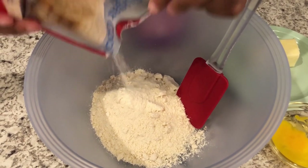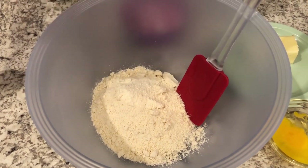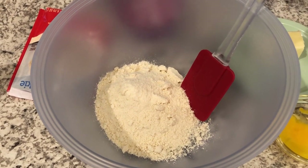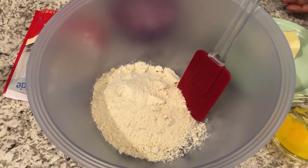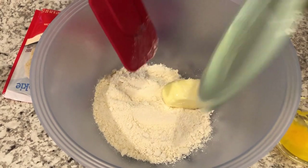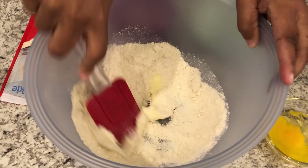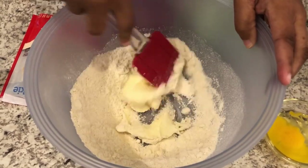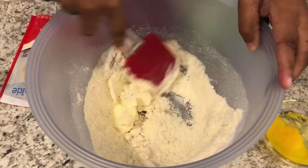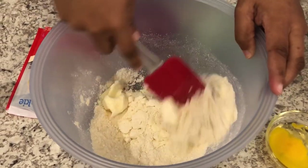The great thing about these bars is that you can change them up for any holiday. We're doing pink and white for Valentine's Day, but for Christmas or Halloween you can use different colored M&Ms. I'm adding in my half a stick of softened butter — the mixture is going to be pretty thick so you'll need some elbow grease. I would definitely recommend using butter and not margarine for this recipe.